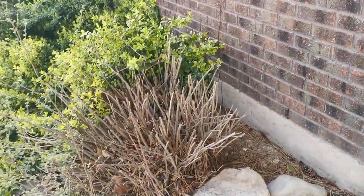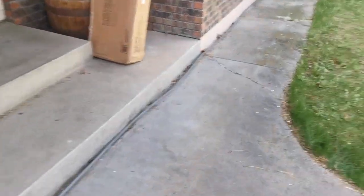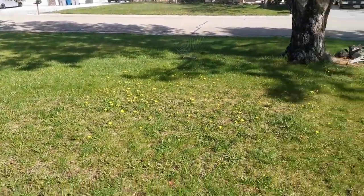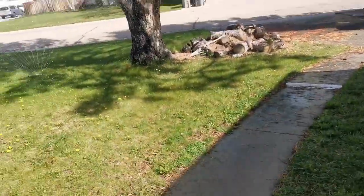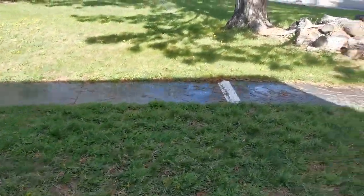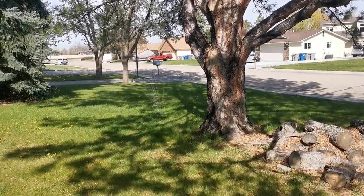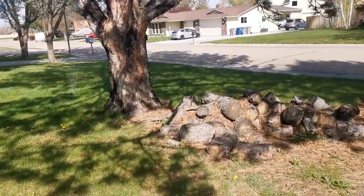It runs all the way to the end. Now here, the main sprinkler I just mentioned has a hose that runs here in front of the house, around here in back of the tree, and it comes out to the sprinkler. You can see the sprinkler — it's about to get wet. It comes out to the sprinkler in the center of the front yard. And it works beautifully.